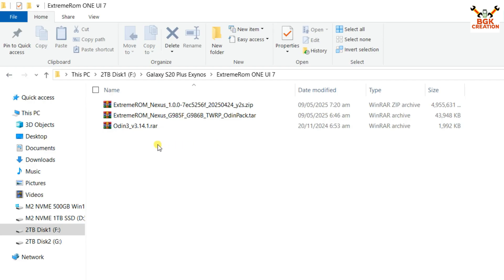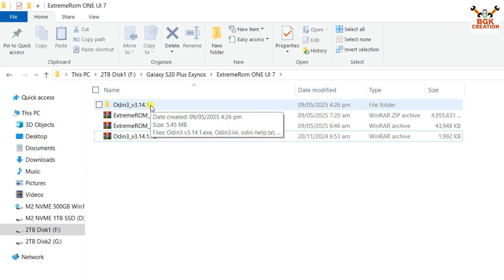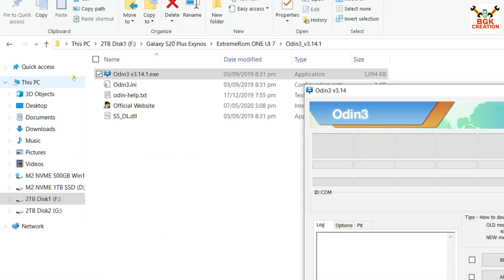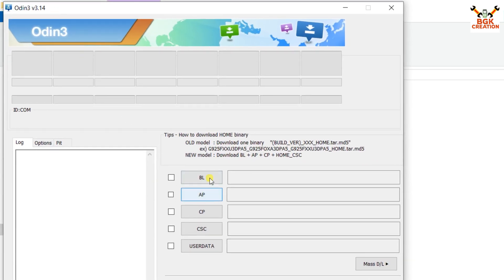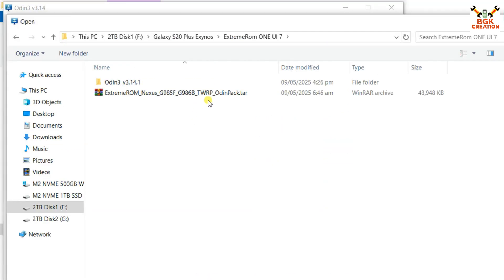Download Odin as well. If you don't have the Samsung Android USB driver, download and install it on Windows — without it, the phone won't be detected by Odin. Extract the Odin folder, open it, and double-click the Odin file. Click OK on the prompt, then in Odin click the AP slot and select the downloaded Odin pack file.